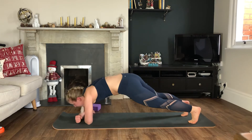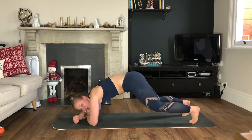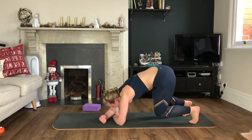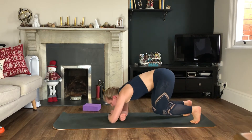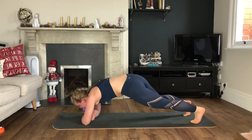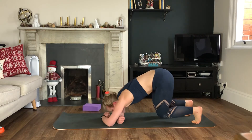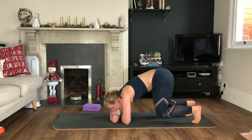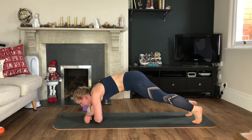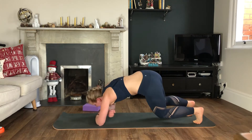The added benefit is that a lot of these upper body moves are also working the core. Halfway through this one — keep it going. Cobra pulses next in ten seconds.